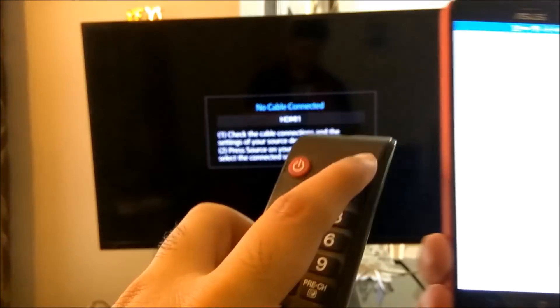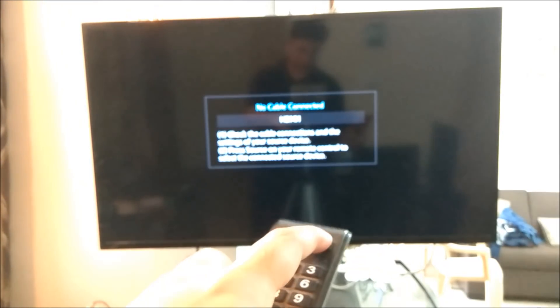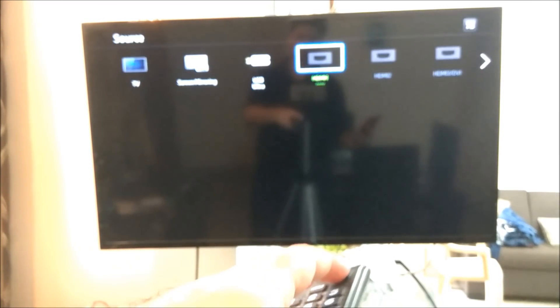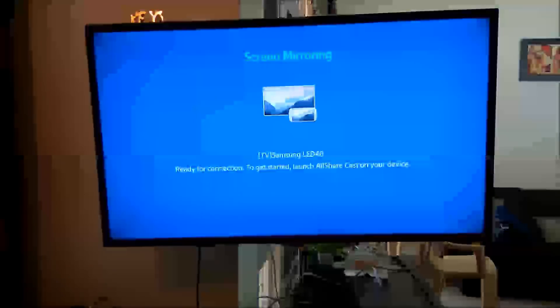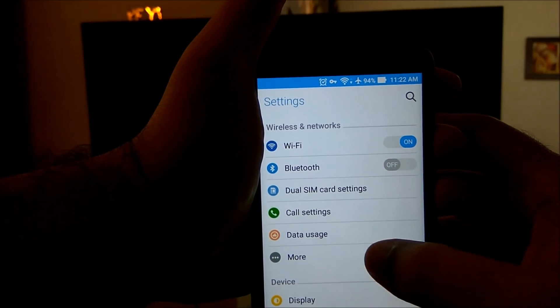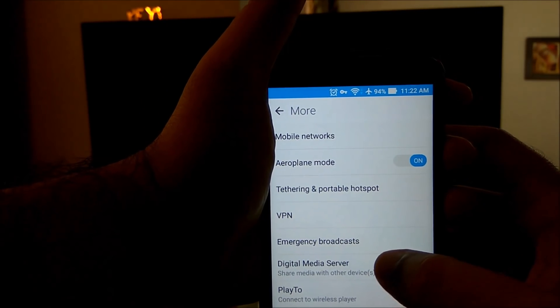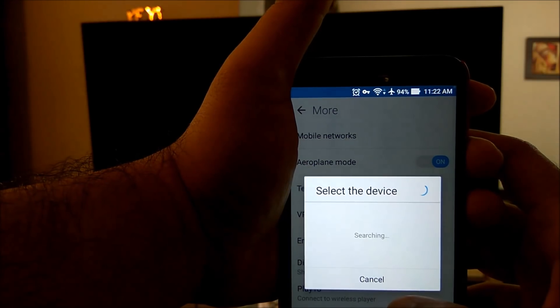I will quickly change the source on the remote of this TV. I will go to source and change to screen mirroring. Once I change that to screen mirroring mode, I will go into the settings, then go into the more button, and go to play to connect to wireless player.